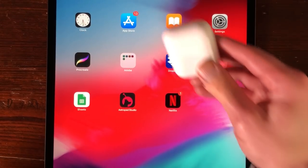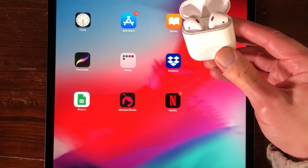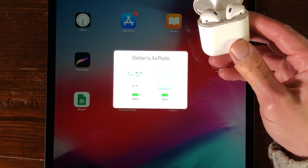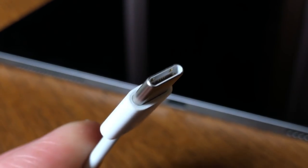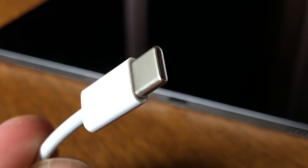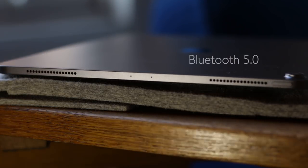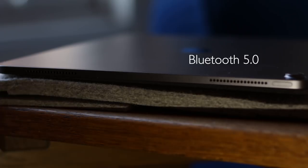There's no headphone jack anymore. You can use your AirPods or USB-C headphones. You now charge your iPad Pro with USB-C. It has four audio speakers, two on each side, and Bluetooth 5.0.